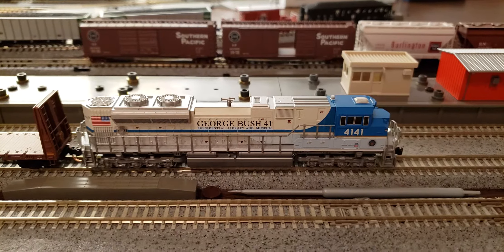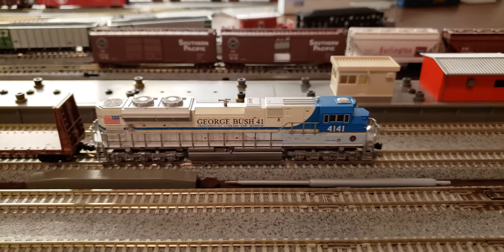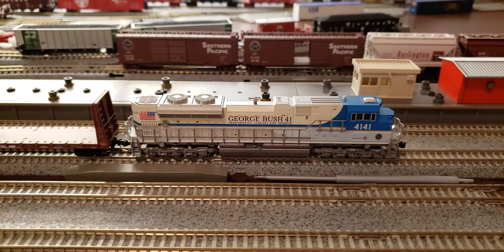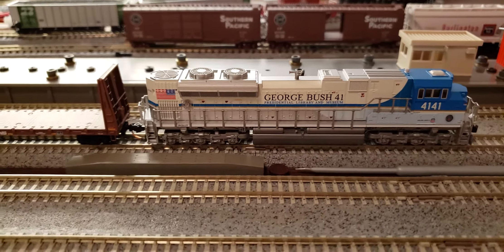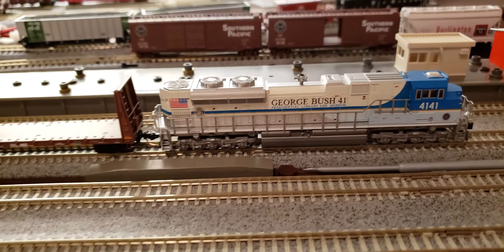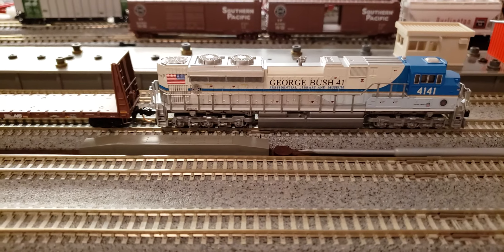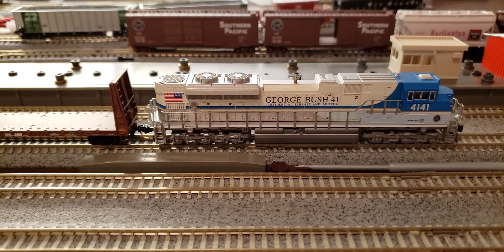Down to speed step 9, speed step 8, and then you'll hear the engine idle down a little bit more. Speed step 6, 5, 4, 3, and then she continues to pull the load. One, two — just as smooth as butter.